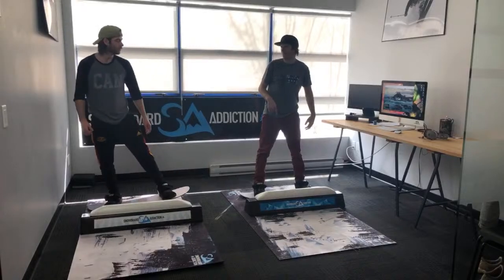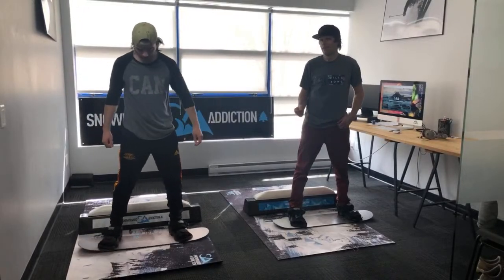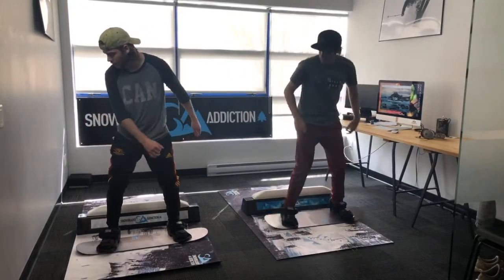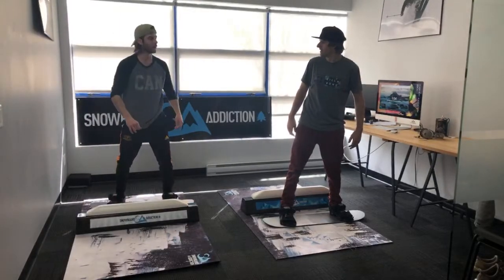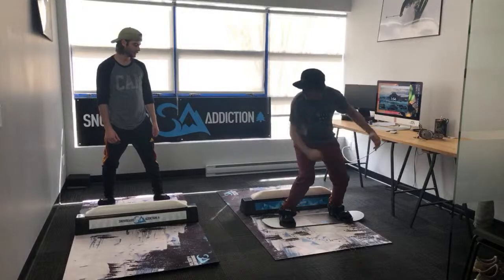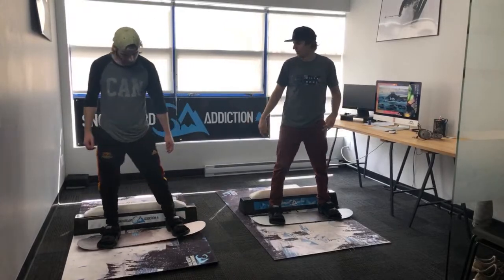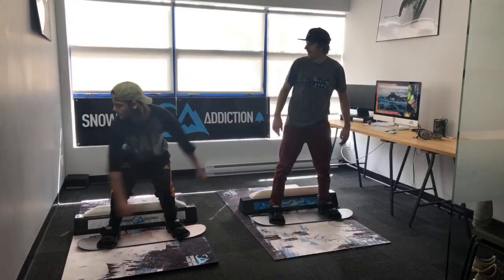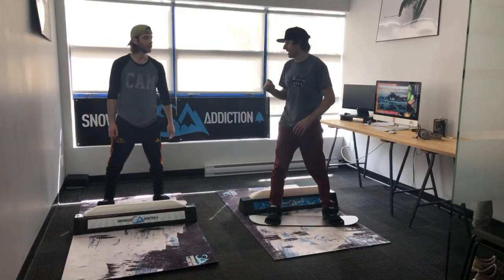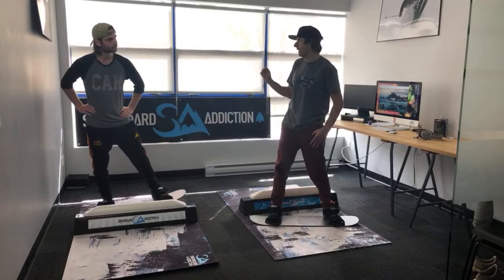Now let's go the harder way, which is the back blunt 270. It's the same trick, but we have to jump all the way over to the back foot as we approach — which is why it makes it a tiny bit harder. A little bit of rotation as you come in, rotating in, 270 out. It doesn't matter which side you come out. This is a trick that uses both rotation and counter-rotation — you're rotating into the trick, rotating through the trick, and just counter-rotating that last little bit.